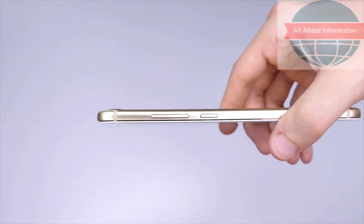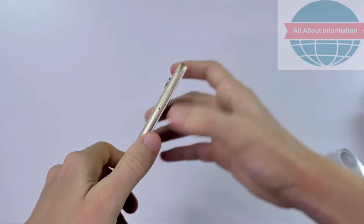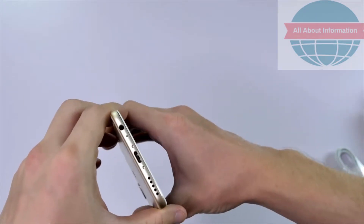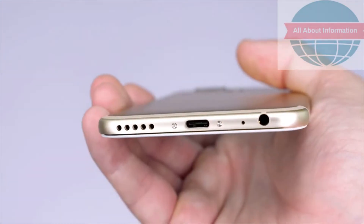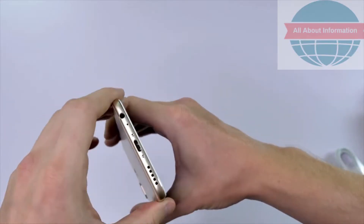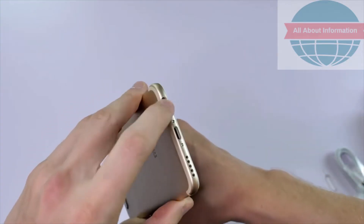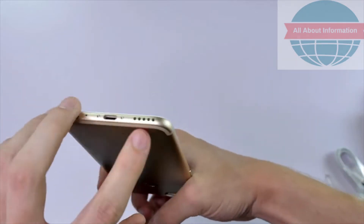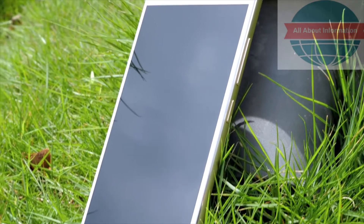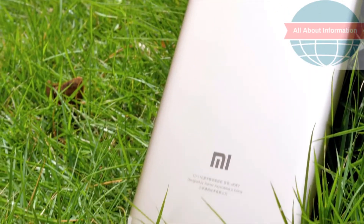Here are the volume rockers and the power button. And over on the other side, we have the SIM card slot. This phone also has an audio jack — I know there are a lot of you who have some gripes with the lack of audio jack in a lot of these modern new phones, but this has one, so that's okay. The speaker is also down at the bottom. Aside from the camera placement, from the outside the Xiaomi Mi 5X looks like a miniature version of the Mi Max 2.